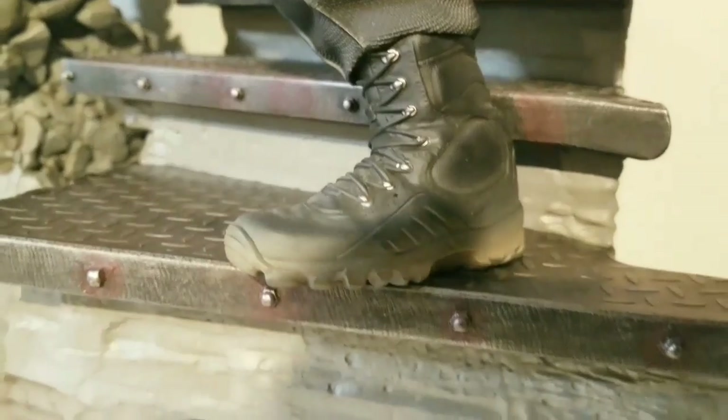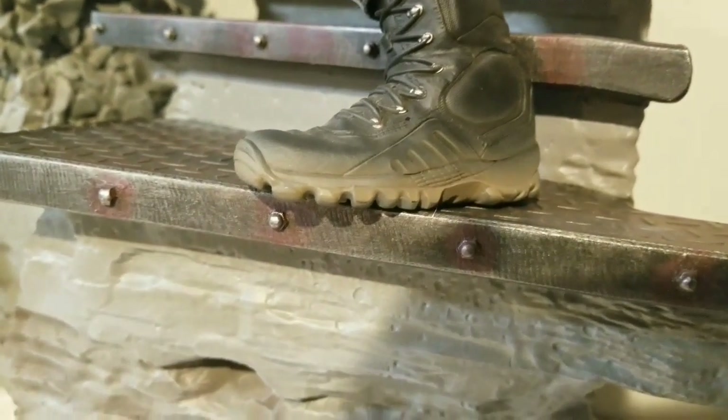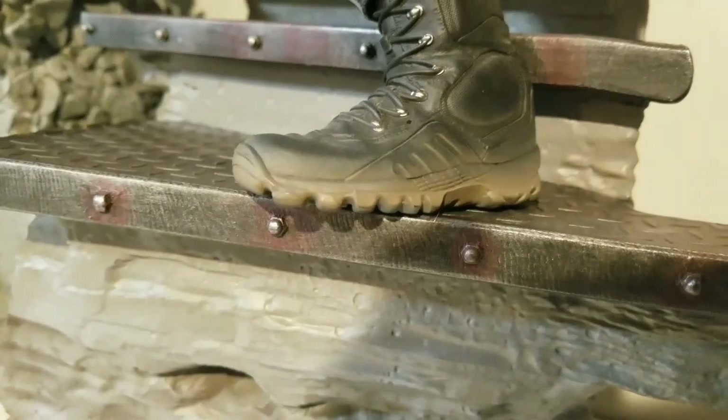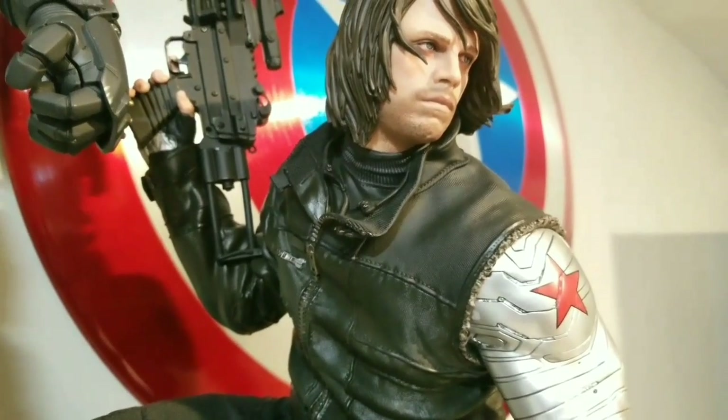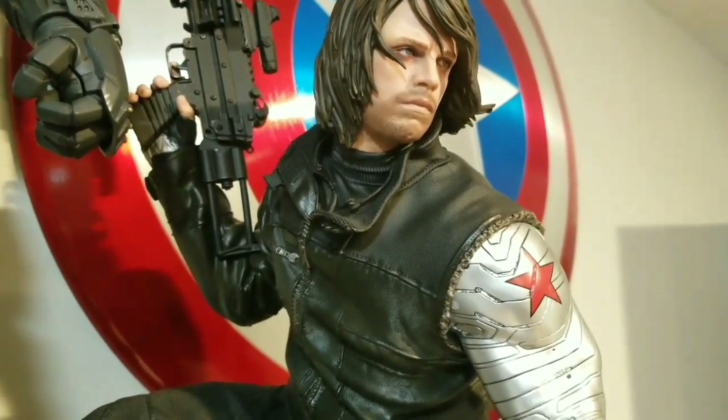The boots are super detailed - I mean, look at that, it looks like real shoes. I love the dirt on the bottom; it's very, very awesome. And he's wearing his jacket which looks like real leather. It looks like it just came out of the movie - it's really awesome.